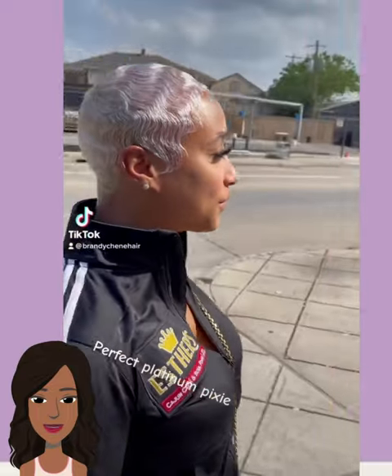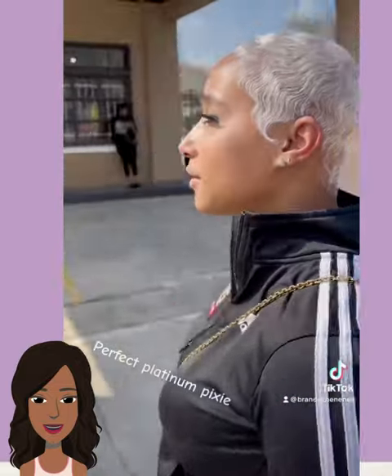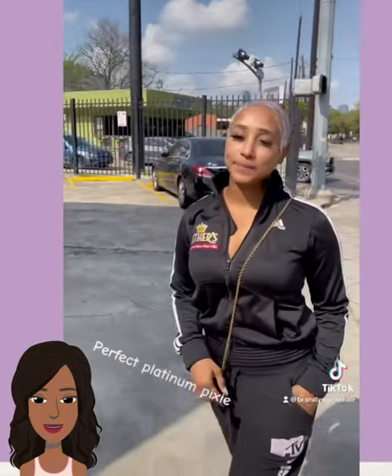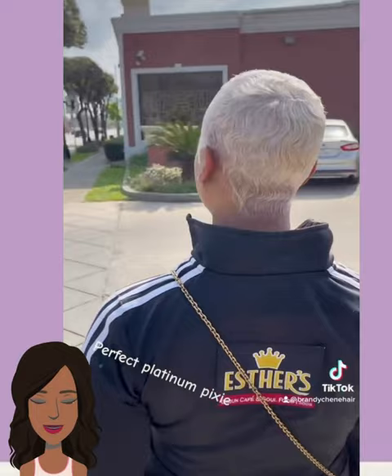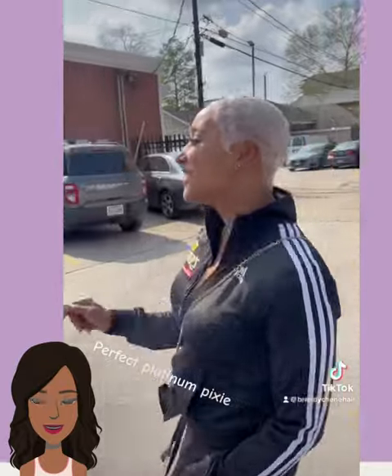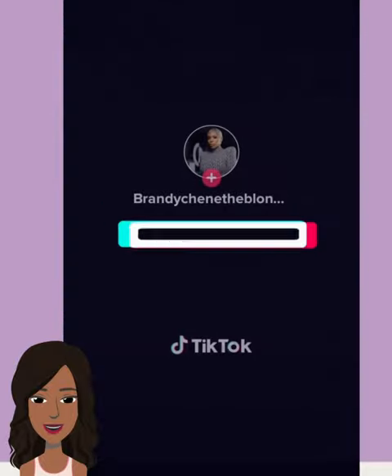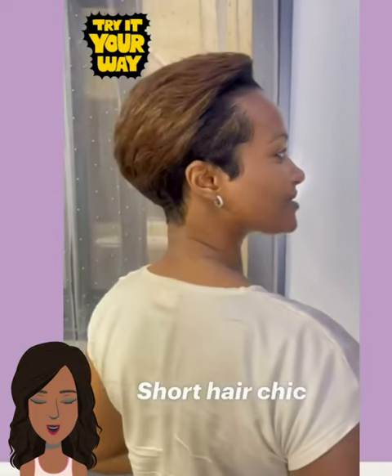We start off today's video with this gorgeous platinum pixie style — she is rocking the finger waves. This is absolutely stunning. I feel like we're gonna be seeing a lot of these hairstyles this summer, like the platinum pixie. This is definitely gonna be spotted everywhere this summer, I just have a feeling.